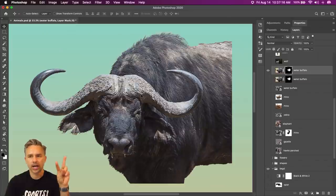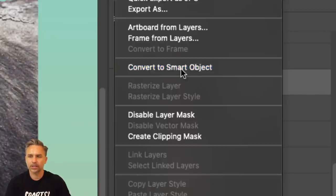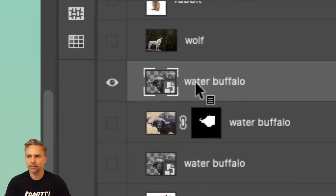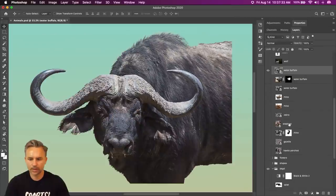Here's how you apply two layer masks to one layer. You want a finer level of control. What I'll do is convert this to a smart object. Now that it's converted to a smart object, I get to apply another layer mask to it. Click right there — there's our new layer mask.